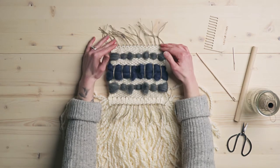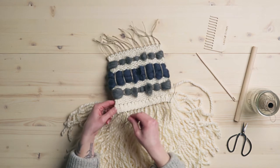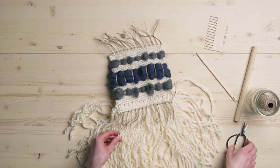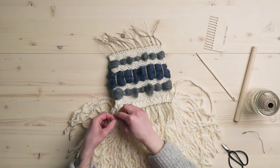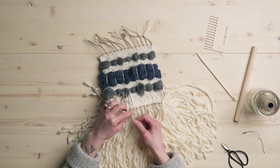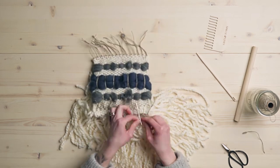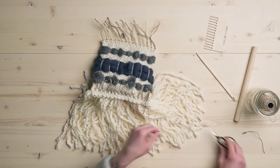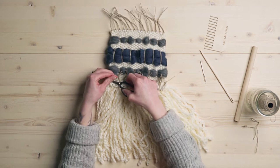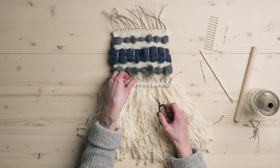Now we have both ends knotted and we're going to go with our darning needle and tuck all of these in. I like to do both the top and bottom and just make the back look really neat and tidy. So just like before we're going to go through this channel — we're going to go through three, that's why I had you do six rows of plain weave there, because I like to always go through three for my little channel. Now that you have all those ends tucked in, you can go ahead and trim them short. Being really careful that you're not cutting any of your actual weaving yarn, just those strings.